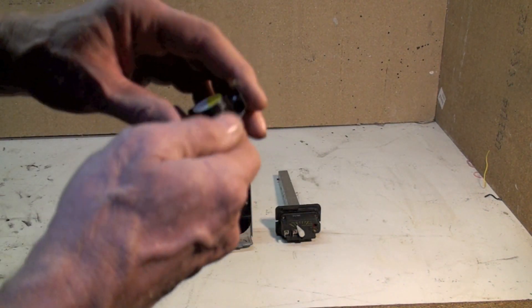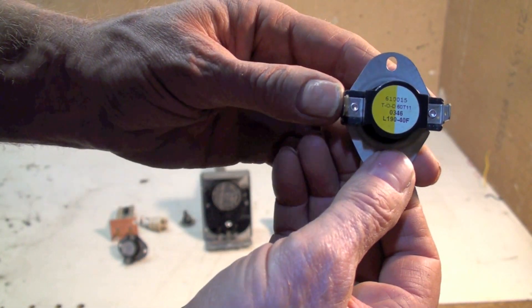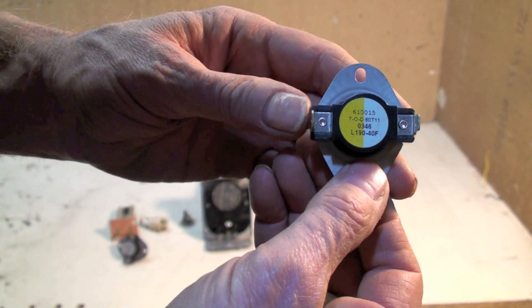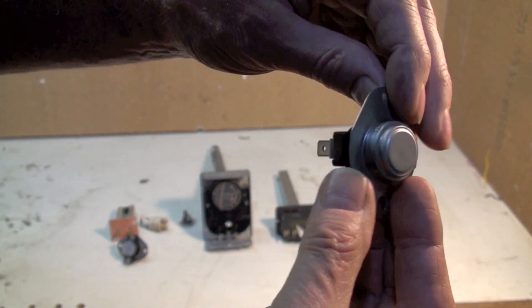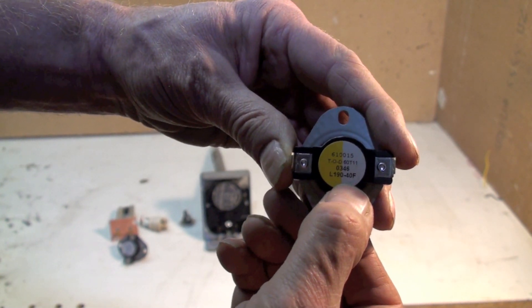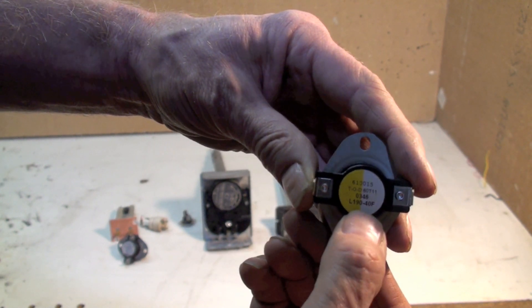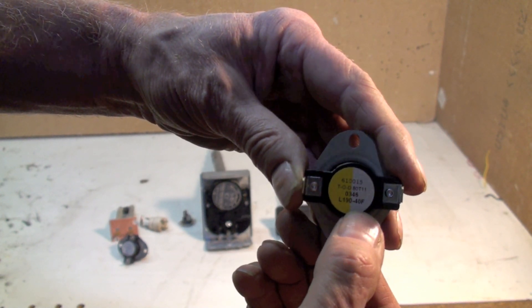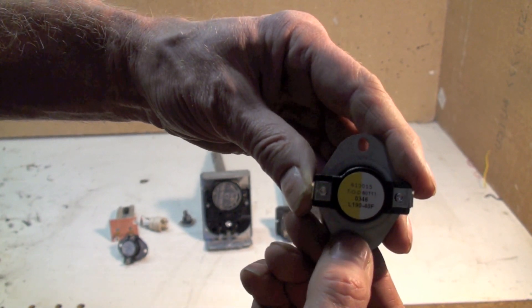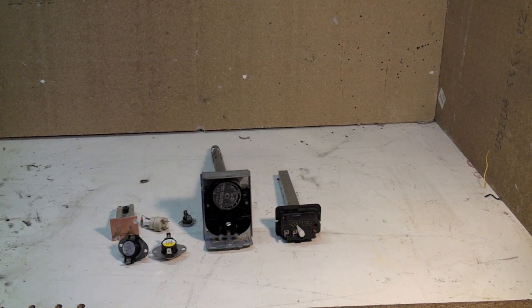One last one, very similar to the one we just looked at — a little easier to see how it's put together. Here again, a bimetal disc. It's rated L190-40F, so when this drops from 190 to 150, at 150 it will come back on. So it's an automatic reset limit. Those are generally the temperature controls that you will see inside a gas furnace, either old or new.